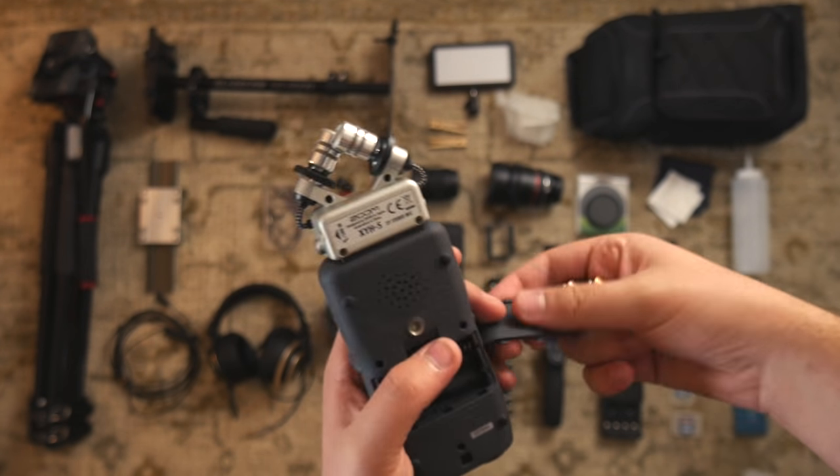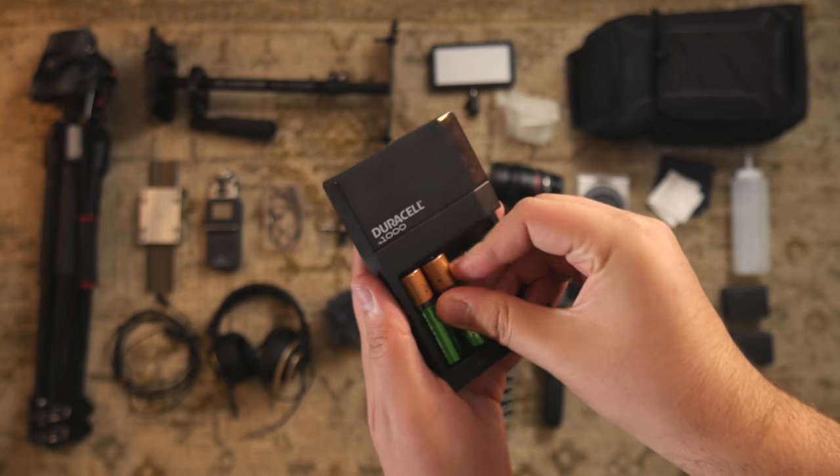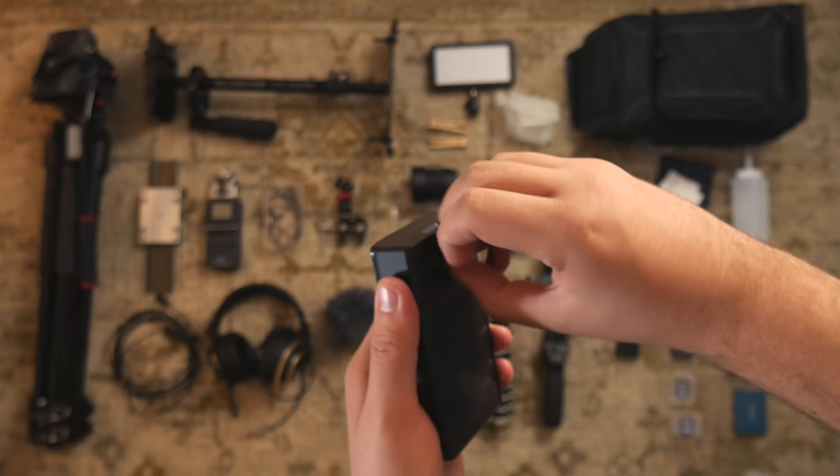The batteries I use for the Zoom H5 are these Duracell rechargeable batteries. Using rechargeable batteries will save time and money, and I've been happy with these.